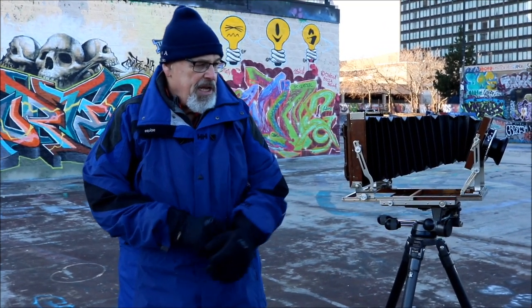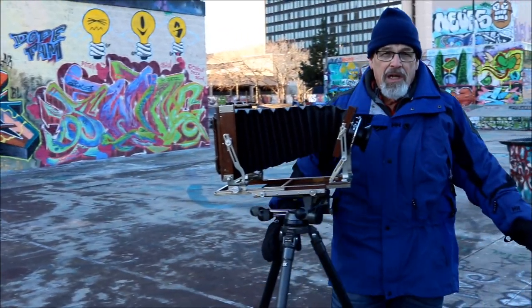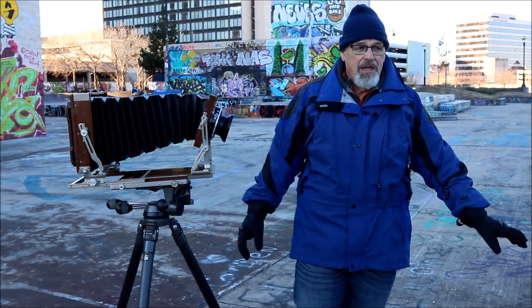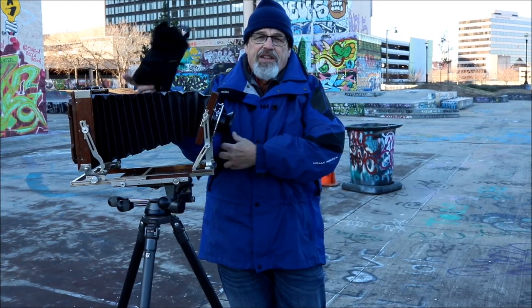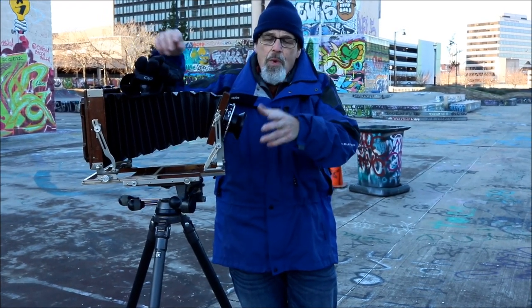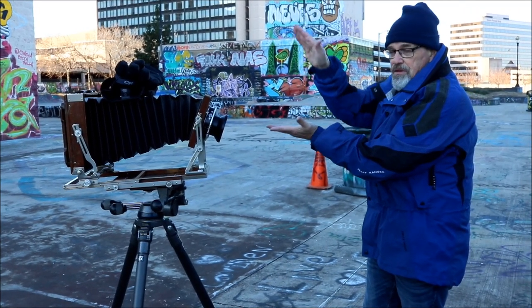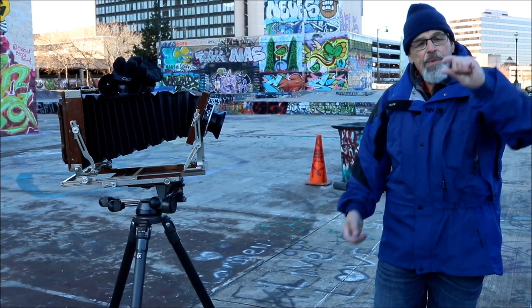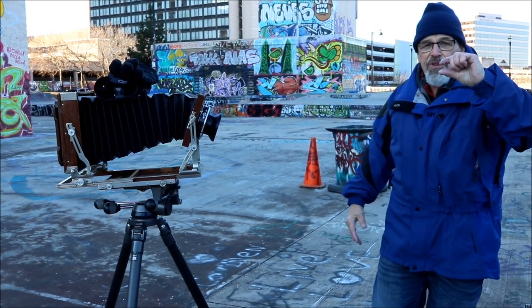What you can't do is put something in front that's on the ground but very high up, because the plane of focus essentially goes like this — as you move away from the lens, the plane of focus spreads out. Right here close to the lens you may only have that much height of depth of focus.